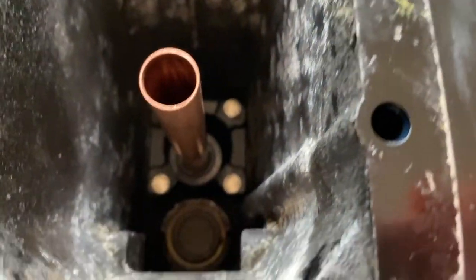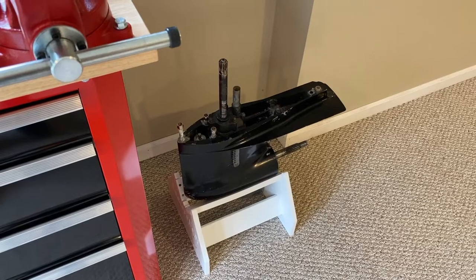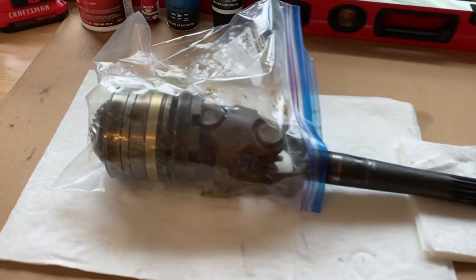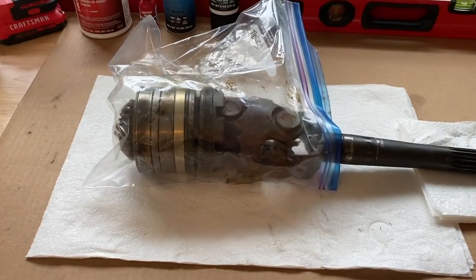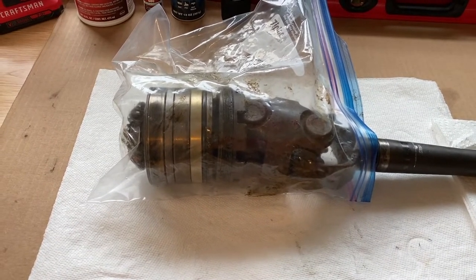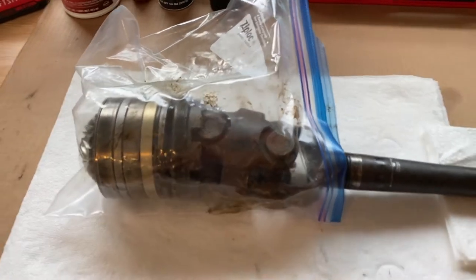We replaced all the internal seals, and we are basically rebuilding the upper unit and lower unit — that will be our next project. As you can see, all the old parts are still on that lower unit, minus the prop. I put it in a Ziploc bag because when you remove this from the upper unit, it has a very strong and potent oil or gear lube smell, and I'm doing this inside, so to decrease that smell from traveling throughout the house, I put it in a Ziploc bag.